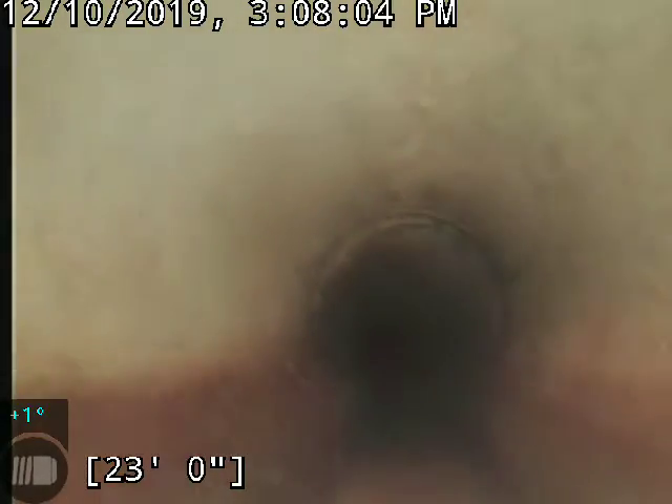So what we're pulling back in right now is transite. All of this is intact. It's in good working order. All the joints look good.